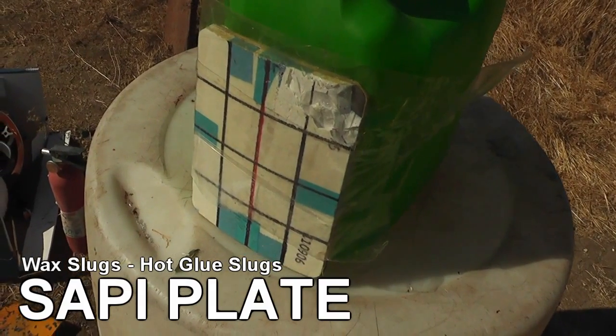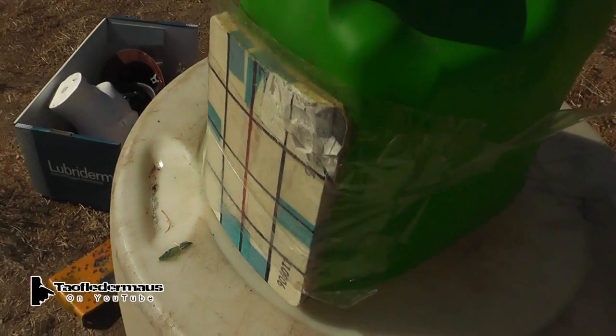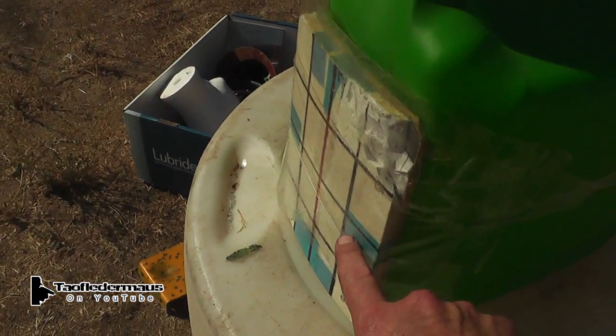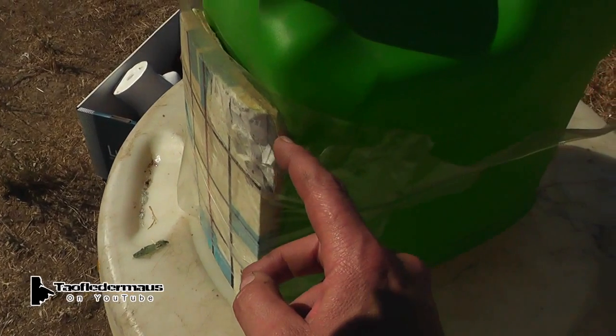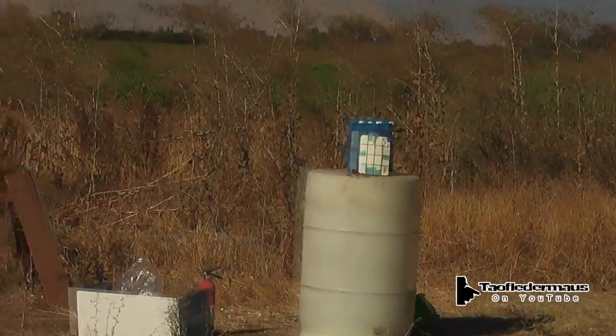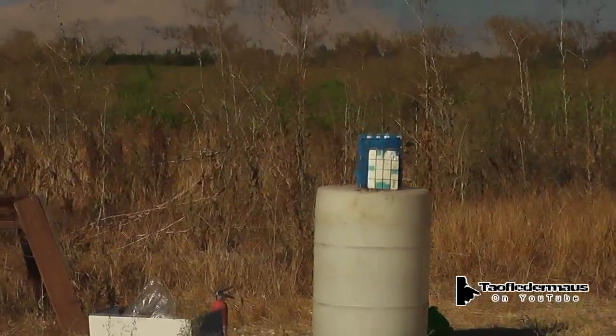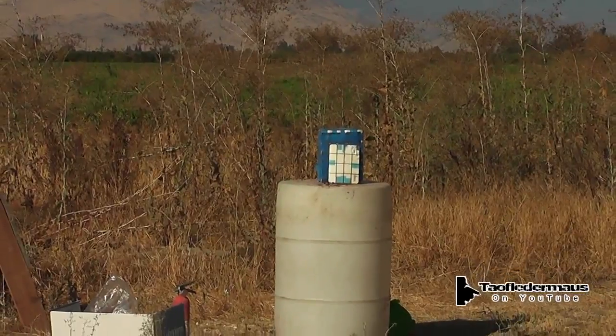We'll be using wax slugs and hot glue slugs from a 12-gauge Mossberg 590 shotgun. This plate is rated to stop 30-06 armor-piercing rounds — should be interesting. First shot is a wax slug made from a federal target load: one and an eighth ounces of number seven and a half shot traveling at 1,200 feet per second.